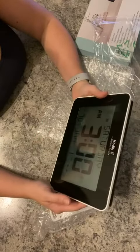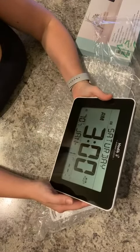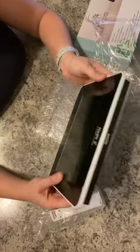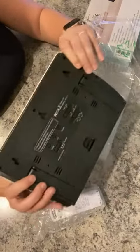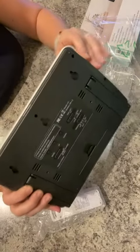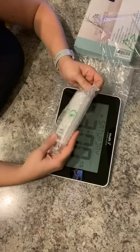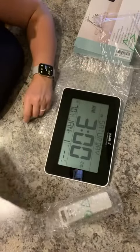You get that very satisfying beep to say you put the batteries in right. I can move this all the way over to Eastern Standard — it gives us time, it gives us date, everything that we need. We just have to set it all up.